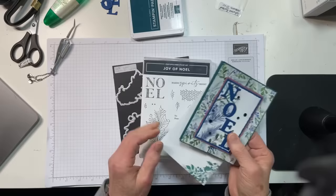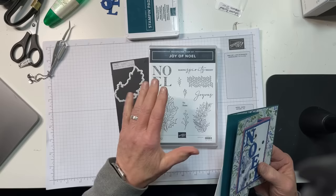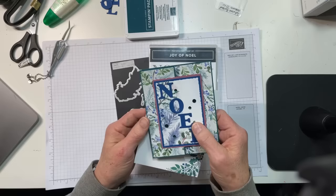I have used the Joy of Noel. This is one of my very favorite dies. If you don't have this bundle, this is a retiring set. When it runs out or when the catalog ends on the 3rd of January, it will be gone forever. So don't be sad — get this if you don't have it already.